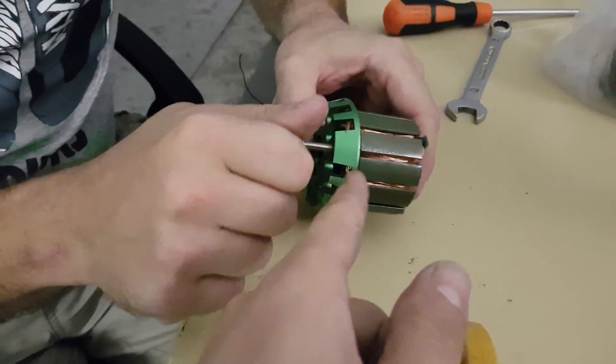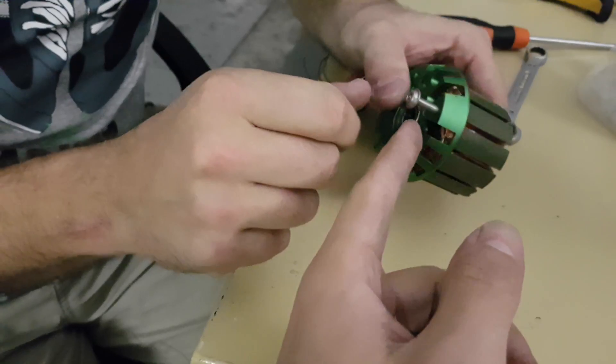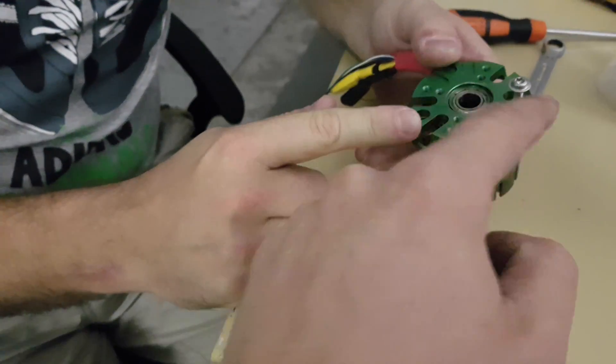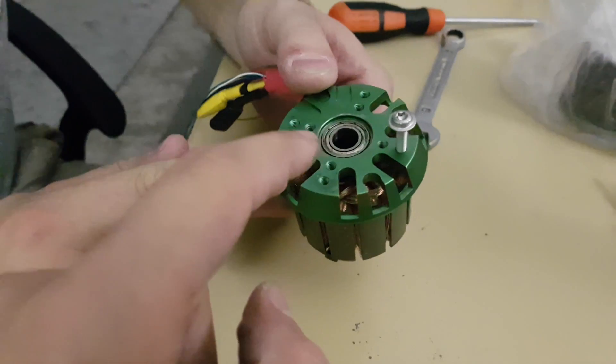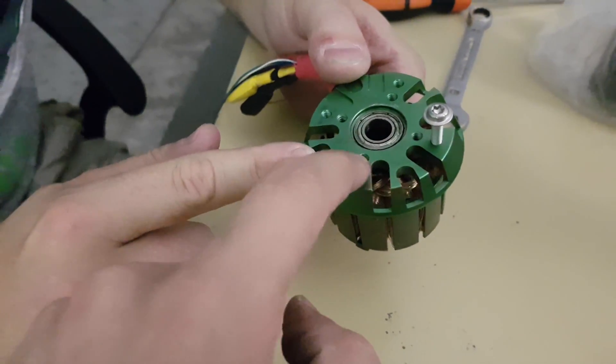Right now we're gonna try and break it and see how much power it requires. Obviously we don't have any quantifiable measurements, but we can definitely have a feel for it. So Martin, can you do it? Maybe. Let's see.